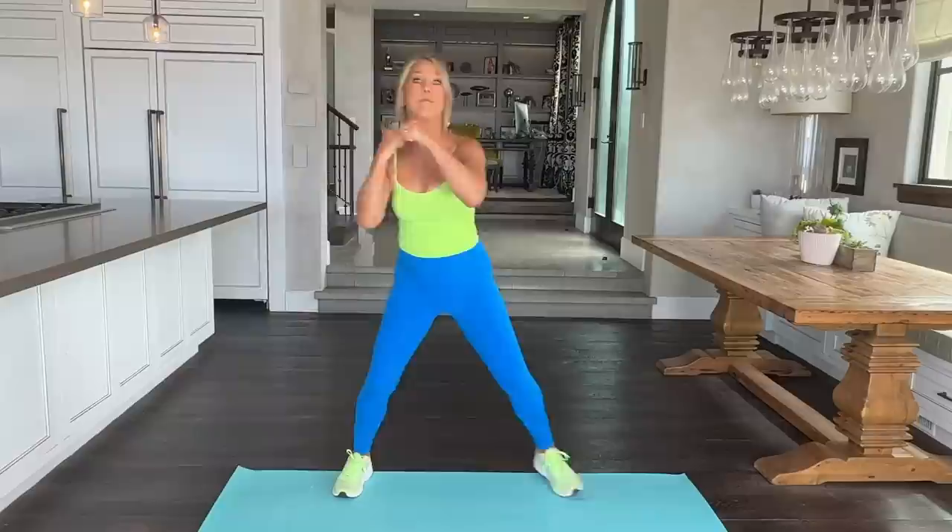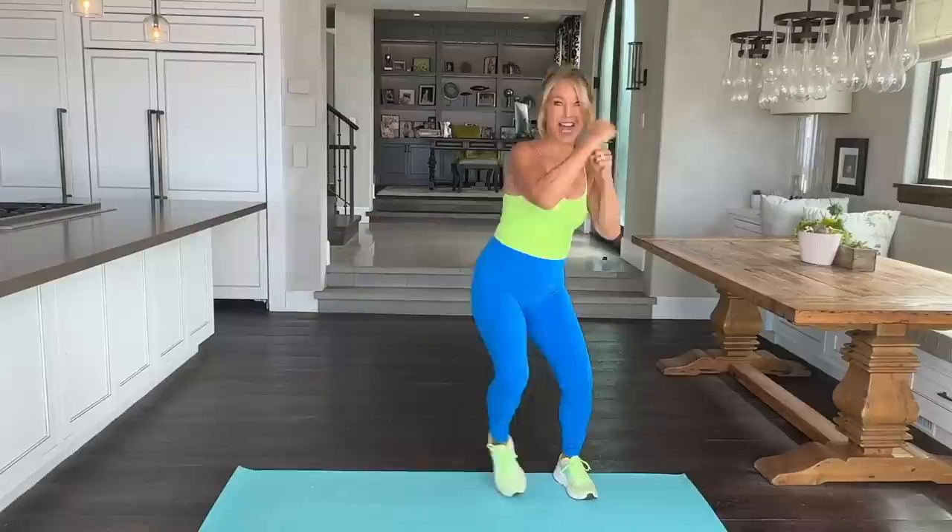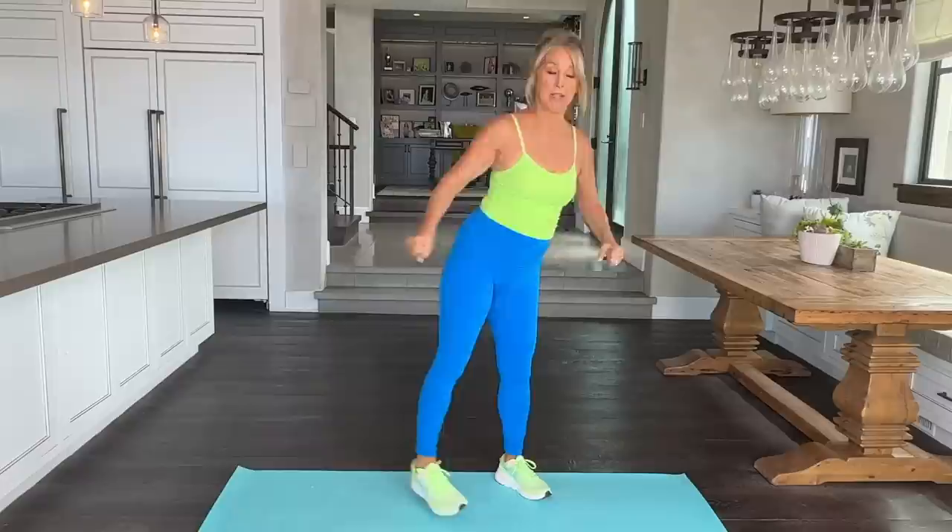Just cross it over, punch it right back. Protect that beautiful face. We're keeping it all low impact — easy on the joints, but we're really working out. Hold it strong, you can do it. That's two. Good.